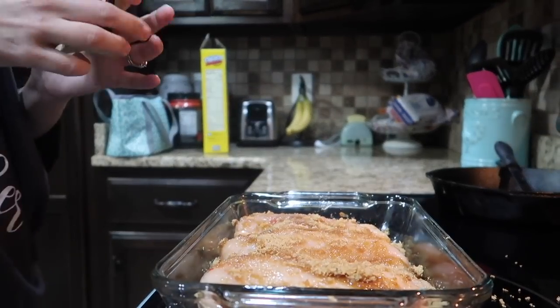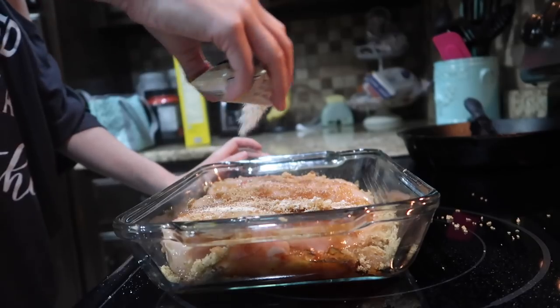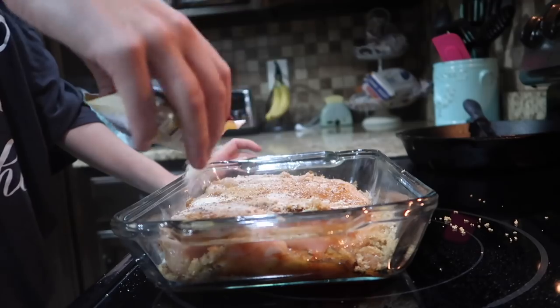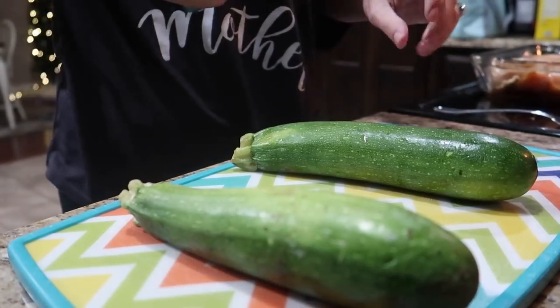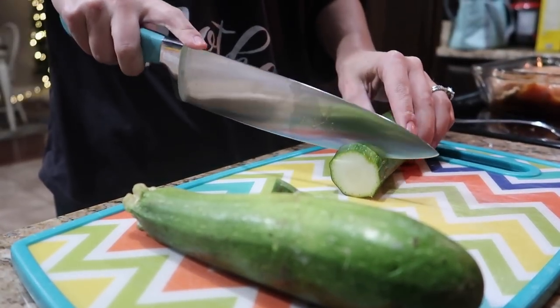And now I'm going ahead and taking that Italian seasoning and sprinkling it on the top of it. While I had that in the oven, the oven was probably still preheating at this point.